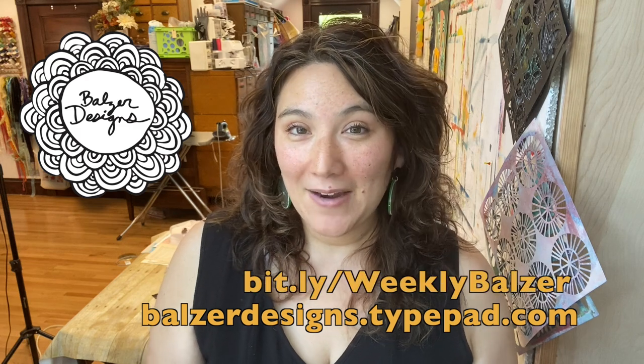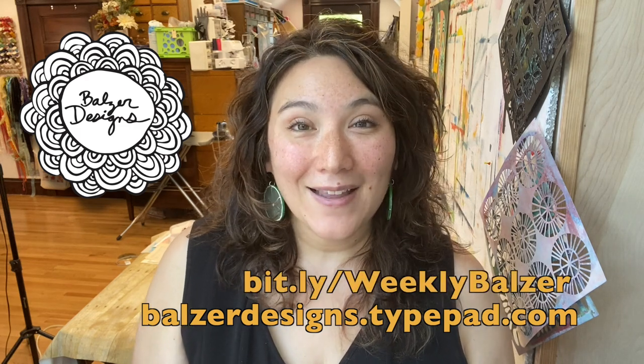The newsletter is free. It hits your inbox every Friday with a dose of inspiration and a lot of information about the online classes that I teach.